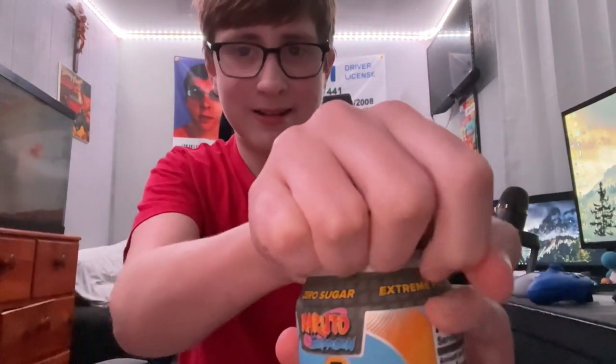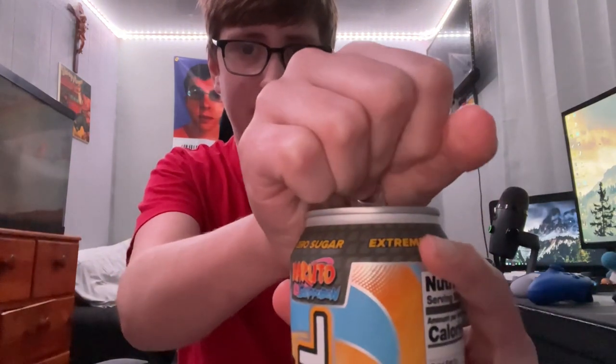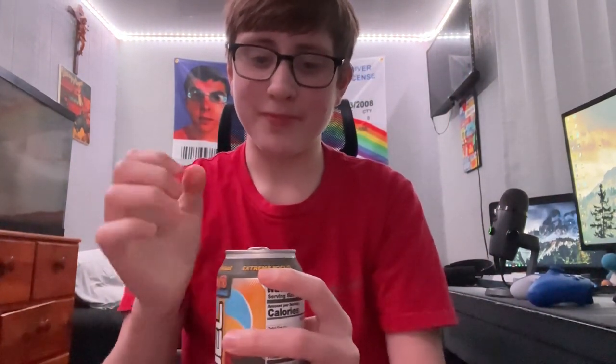When I open this, let's hope it does not fizz up like last time. Pop that top — okay, did not overflow or fizz up this time. Going to give this a taste, cheers.